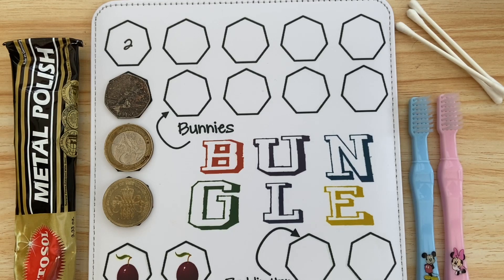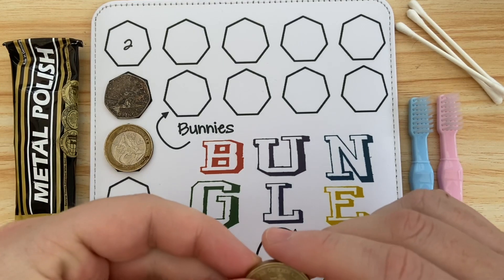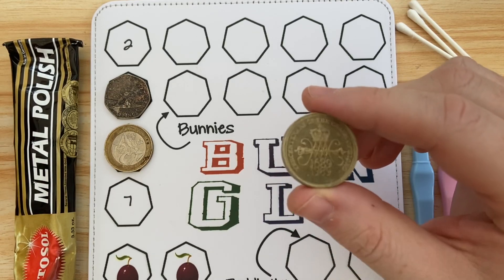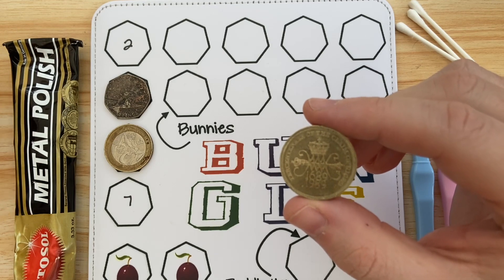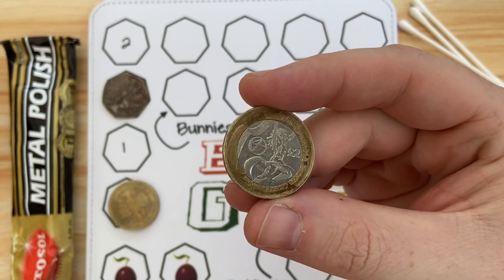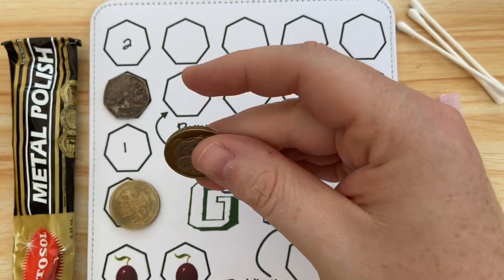Hello everybody and welcome to a special episode of Bungle Collects. Today I'm going to talk about coin cleaning — or should I say the controversial topic of coin cleaning. If you speak to anybody in the coin collecting world, pretty much every single person will say do not clean your coins. It devalues them, it damages them slightly, it makes it look as though they're newer than they should be, and the shine is not in proportion to the age of the coin.